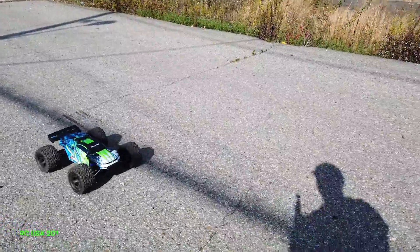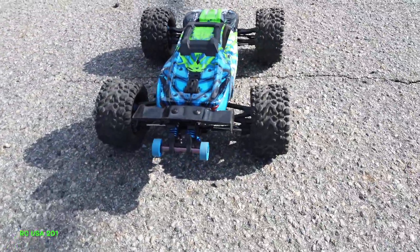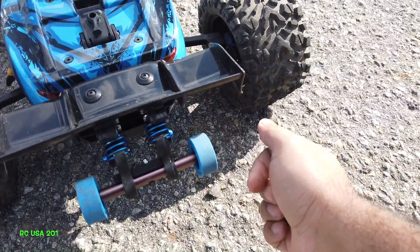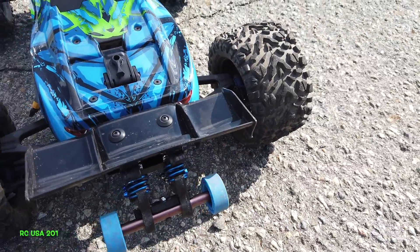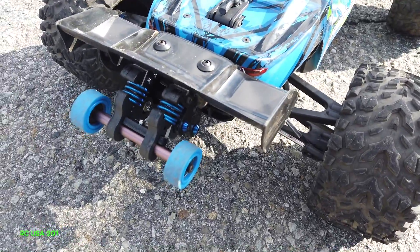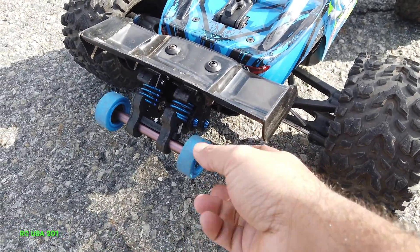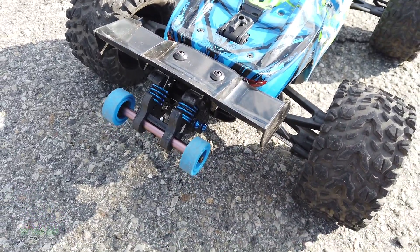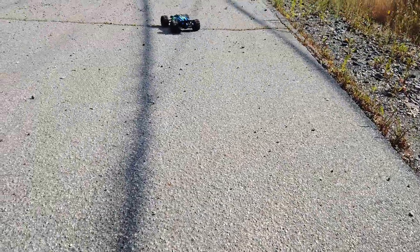Alright guys, there you have it. Don't forget to subscribe to my channel. If you guys have any questions let me know. You always gotta lubricate the little bearings in there — keep an eye on this little guy, you can't just let it dry up, especially when you're doing runs in rain, water, or snow. I always throw some WD-40 in there. Check out my videos — I got a lot of videos on maintenance, repairs, and lubrication on all these cars.